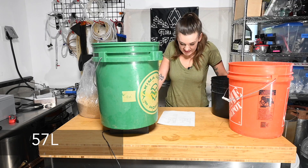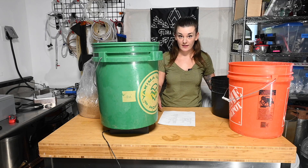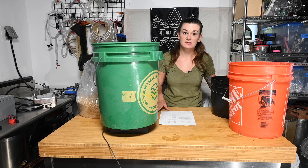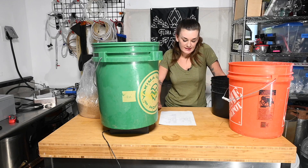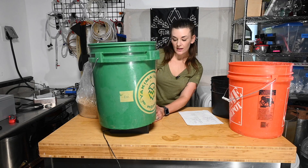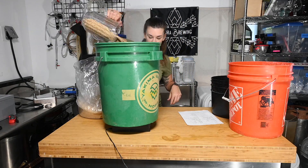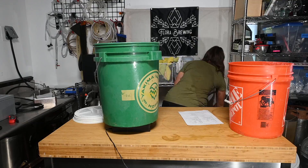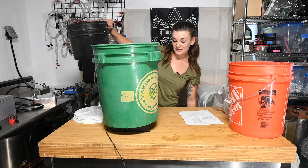So for this 15-gallon fest beer, we're going to do 29 pounds 5 ounces of Mecca Grade undermodified pilsner - great for a step mash and a delicious malt, that's 13.3 kilograms. Then we're doing 4 pounds 6 ounces, or 2 kilograms, of Vienna malt. My strike temp is already hit so let's get going.